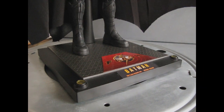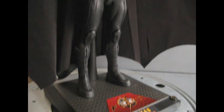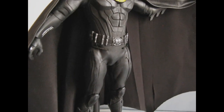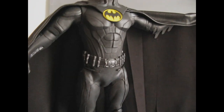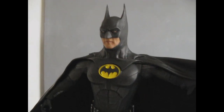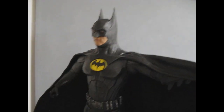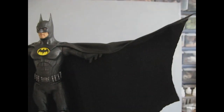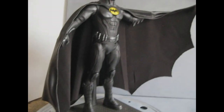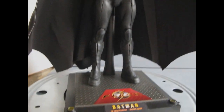Welcome to part two of the redo of the Spin Master flash suit Batman. As you've seen, I've redone the tubes to the belt, the crotch, and added some metallic shades to the armor, and redone the ears and cowl at the best of my ability. It's not perfect but it's pretty close. As you can see, the cape is poseable — there's full poseability, you can do the full batwing thing, and he can stand pretty cool.